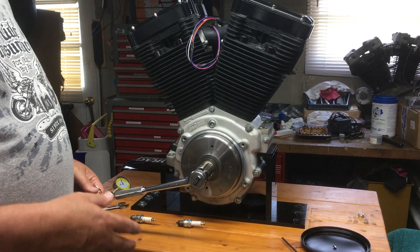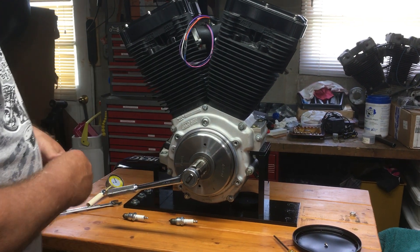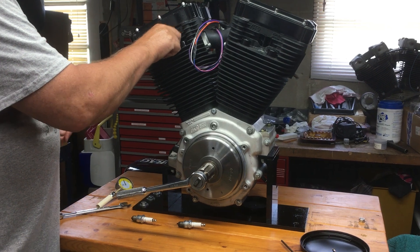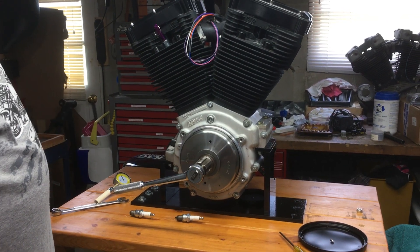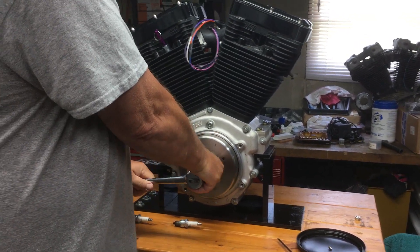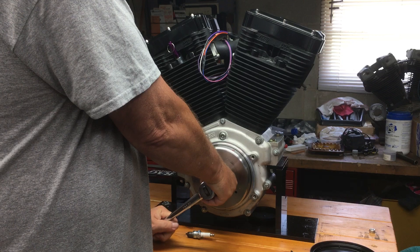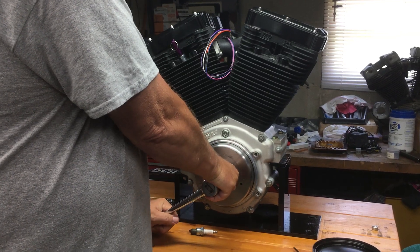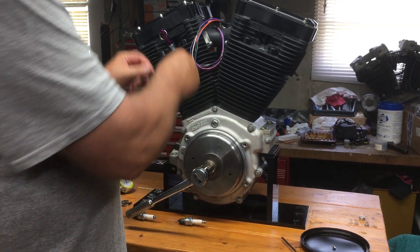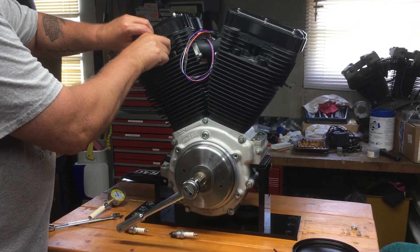You can do this on the bike by jacking it up and turning the rear wheel. Take the plugs out. I'm gonna screw this tool in a couple turns — it doesn't have to be tight — and bring it around until that stops. This can be a little harder because I've got the spring pressure to work against, so now that I've got it up close to the top it should be real close.